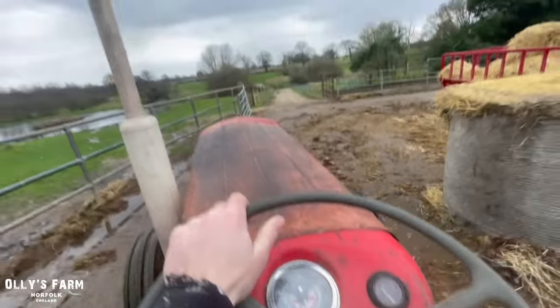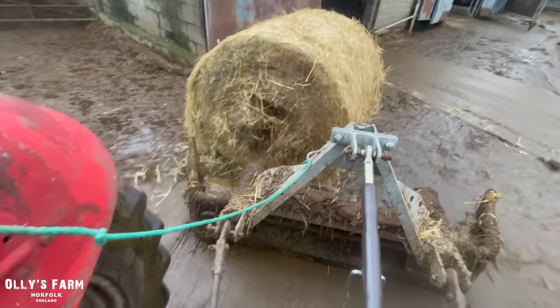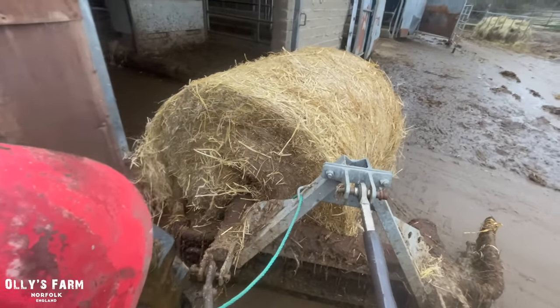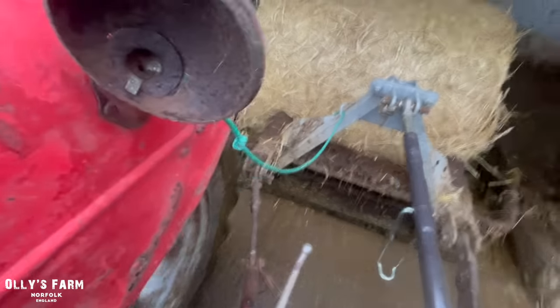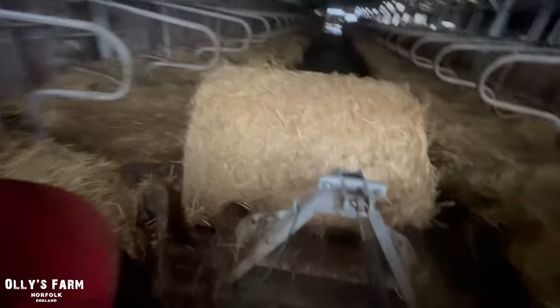Right, now we've got to put the straw in. It's all about going down there — probably down by now, but it's all about going down there.